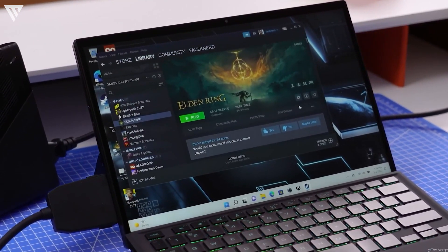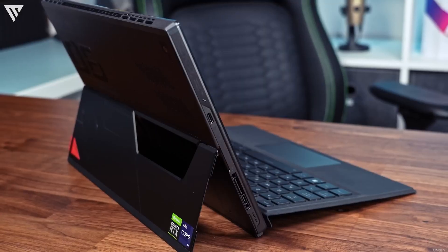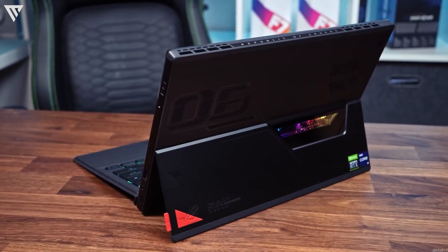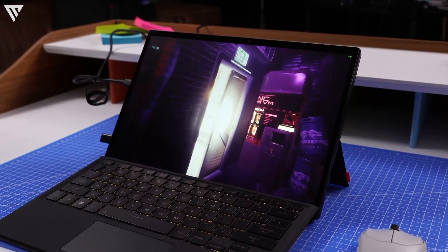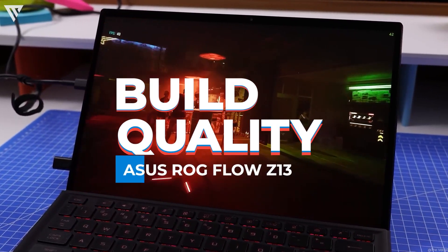The Asus ROG Flow Z13 is a 2-in-1 laptop tablet which is designed for gaming and offers some excellent price to performance for a laptop of this type. One of this laptop's counterparts on the Microsoft side includes the Microsoft Surface, which this one blows out of the water, at least in terms of performance.